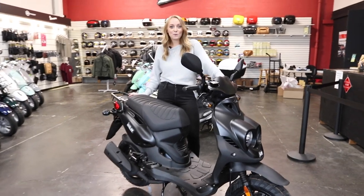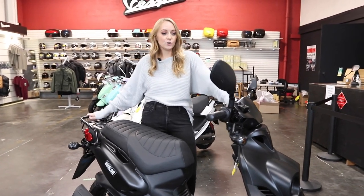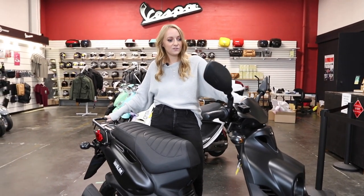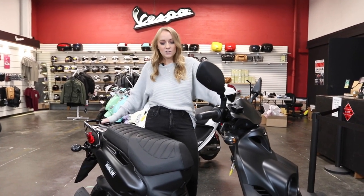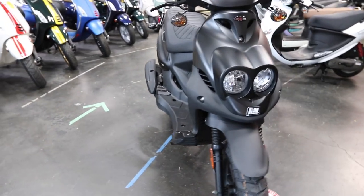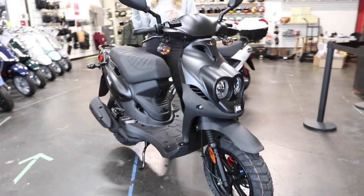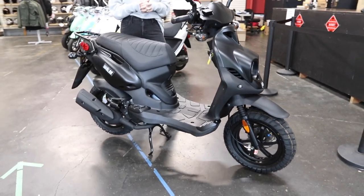Hey guys, it's Katie at Vespa Portland. Welcome back to another video. Today we are going to do a full walkthrough of the 2021 Genuine Roughhouse 50cc. This is an awesome bike we haven't done a video on before, so we're just going to go over all the bells and whistles. Quick note: it is model year 2021, however Genuine hasn't really made any major changes in a couple years, so even if you have a 2019 or 2020 it's probably going to be very similar if not identical.